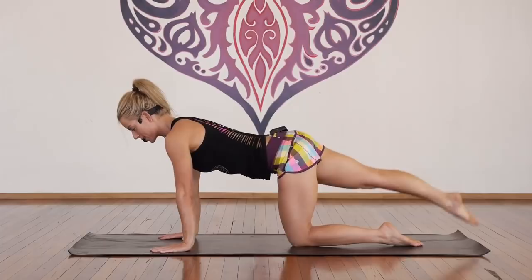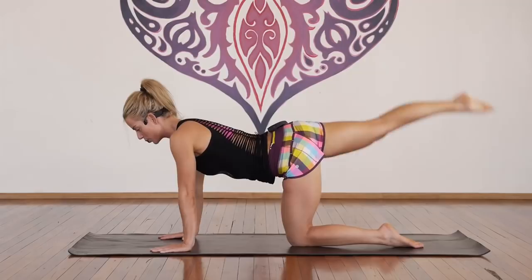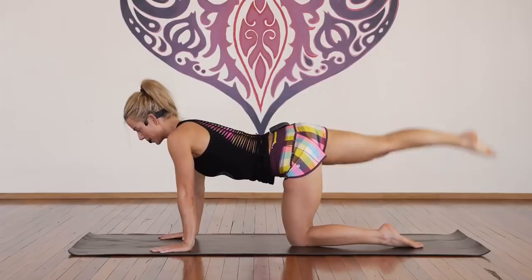Take a deep breath through the nose, exhale through the mouth, lift the leg up just to neutral, inhale to lower, and exhale out. One, two, three, four, five, six, seven, eight, nine, ten. More here for ten, nine, eight, seven, six, bellies up, five, four, three, two, one.